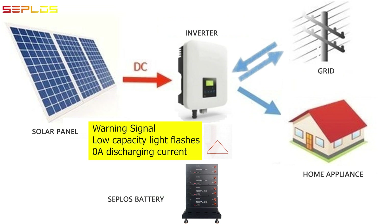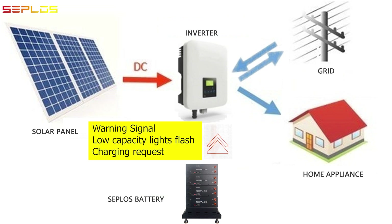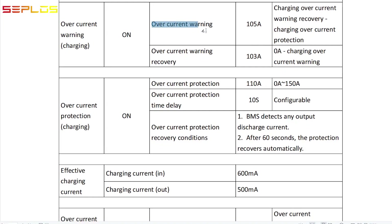Remaining capacity monitoring: if the remaining capacity is lower than nine percent, the MCU will transmit the warning signal with the emergency light on to the inverter through the CAN bus circuit and ask for a zero ampere discharging current from the inverter. If the remaining capacity is lower than five percent, the MCU will transmit the warning signal with both emergency lights on to the inverter through the CAN bus circuit and request charging from the inverter.